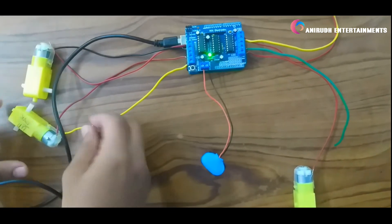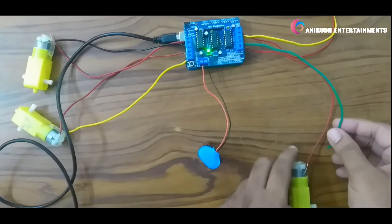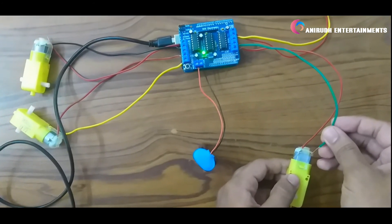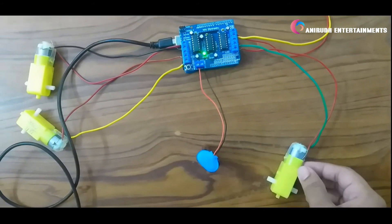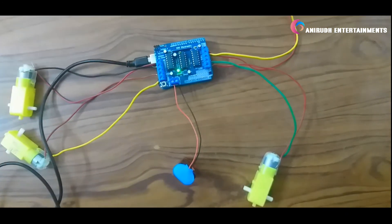Okay, motors are working — you can see here. There are some connection problems, but all four motors are working. You can see here.